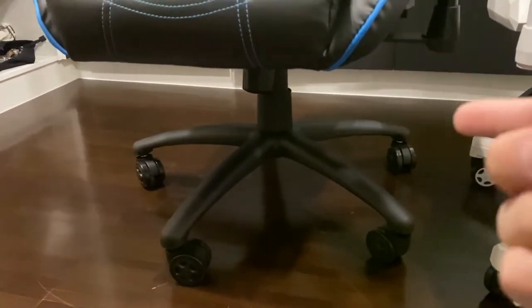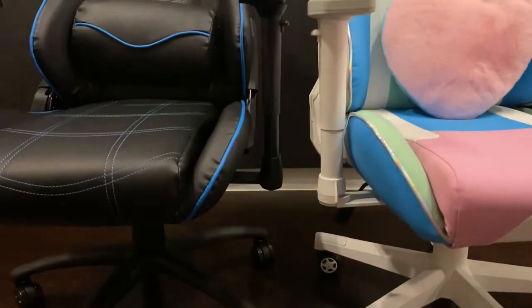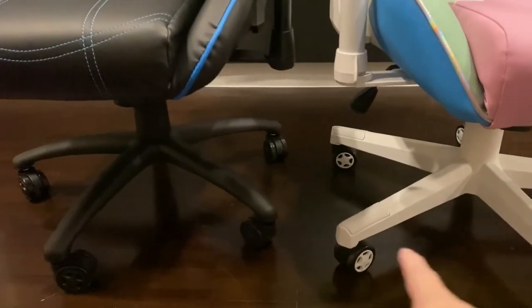The Trixitrone is slightly better with a steel base, which means it will last a lot longer. But I don't know how long you want to use these chairs because...